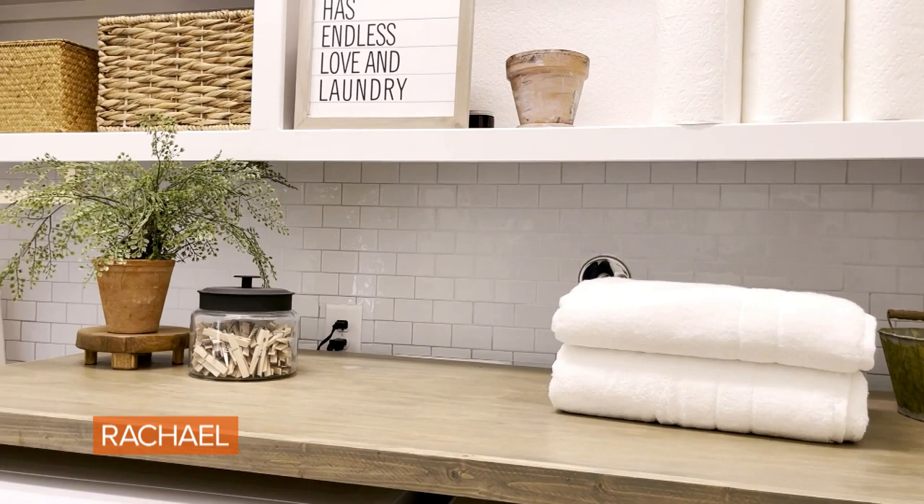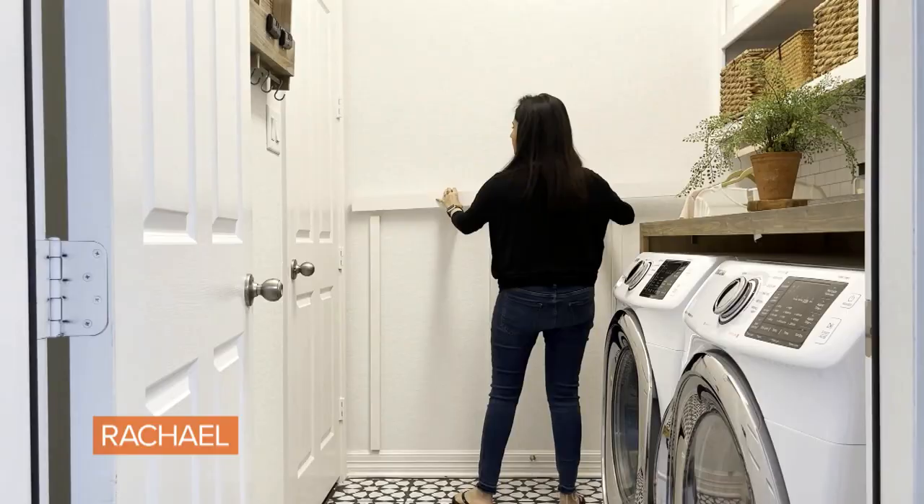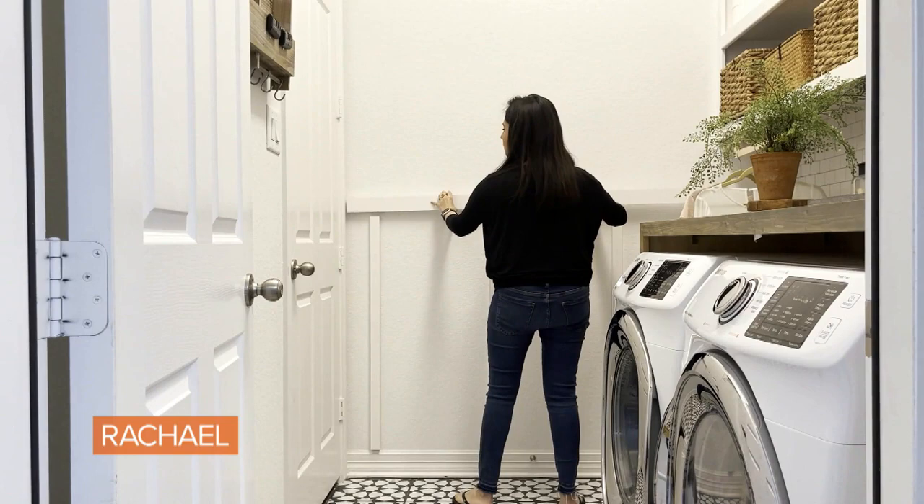Board and batten walls are super trendy right now. I've done a permanent board and batten wall in my sensory room, but I'm going to show you a way to do a board and batten wall which is reversible and damage-free.